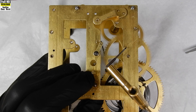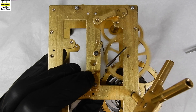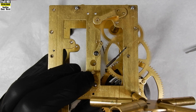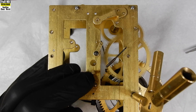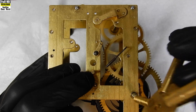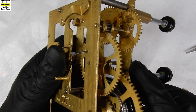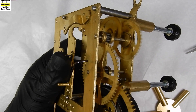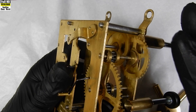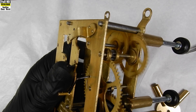When each pinion drives the next wheel in the train in a clock movement, it presses that wheel's pivot against the opposite side of its bushing — that's the side where the greatest wear takes place. This happens in each bushing in a movement plate, though the effect is more pronounced on bushings close to the great wheel, as there is more power in the train down there.